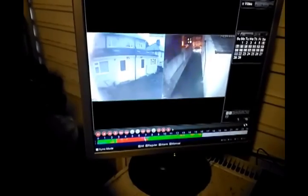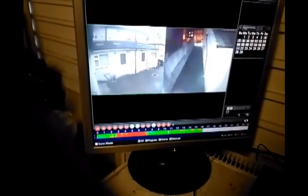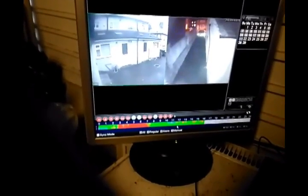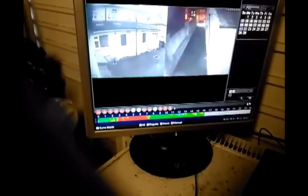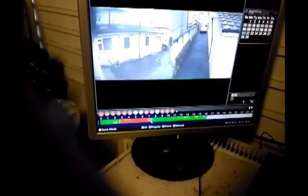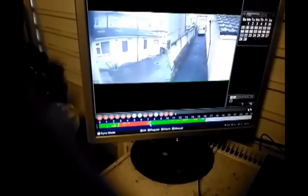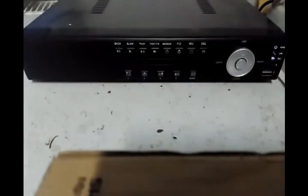You can play back footage — it gives you an idea of the quality, though one of the pictures is coming in quite dark. You can move around and see the picture quality, and select any of the cameras from the display. The playback is quite good. That's the basics of the DVR — viewing pictures and recording footage from the cameras.